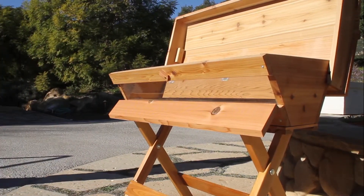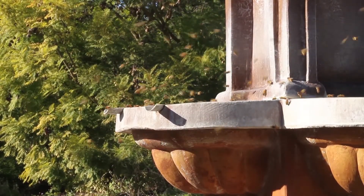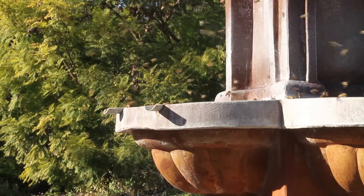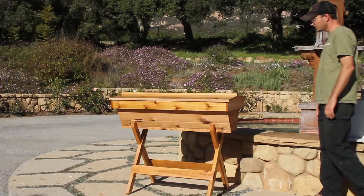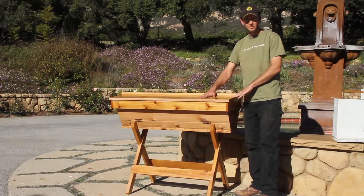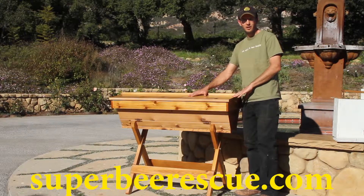We feel that these are great in just about any yard, and it's just a great way to care for bees and to be part of the movement to save the bees, because they're very important to our food system. So if you're interested in the top bar beehive and you have any questions, please feel free to send us an email or check out our website at superbeerescue.com.